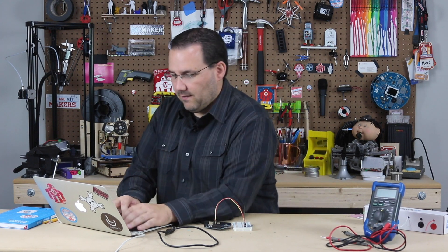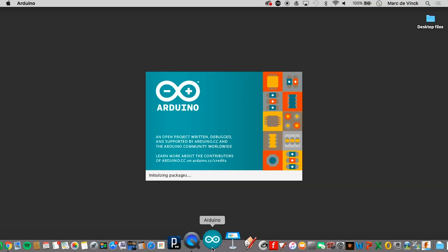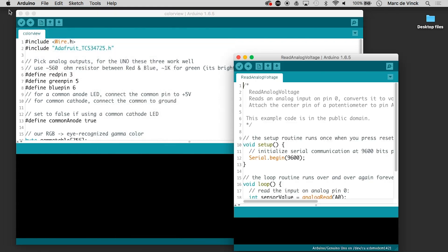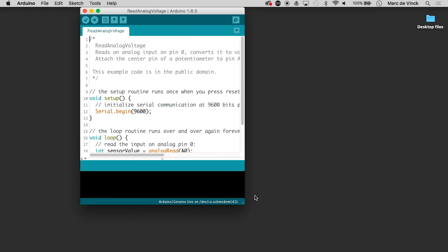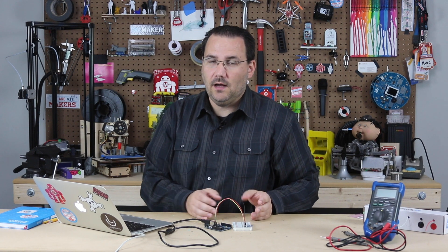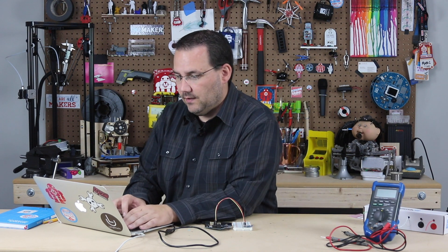Now let's take a look at the code. We're going to base it off of a voltage read but then customize it a little so we can convert it into a UV index. We'll fire up Arduino and go to Examples > Basic > Read Analog Voltage. The code is basically reading an analog input on pin zero, which we've already hooked up, and serially printing through the serial monitor what voltage it's reading. That doesn't give us a UV index, but let's upload it and then we'll modify it.